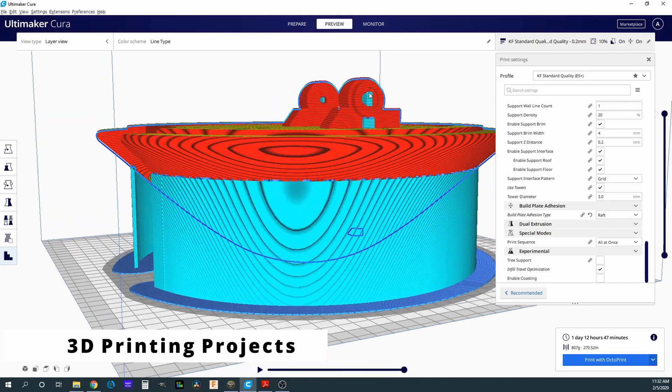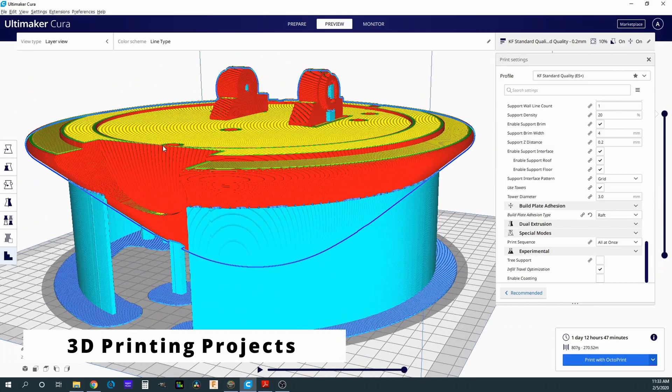I have always wanted to build a droid, and I'm getting supports here like I need to — these will be easy to clean out on the inside.